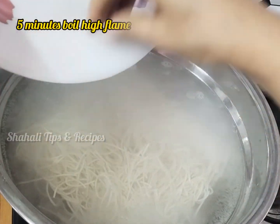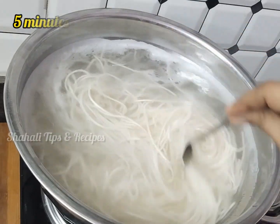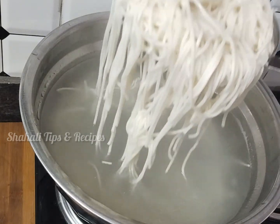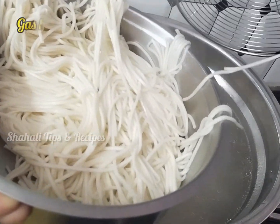We boil the noodles for about 5 minutes — to about 90% done — then we remove them.